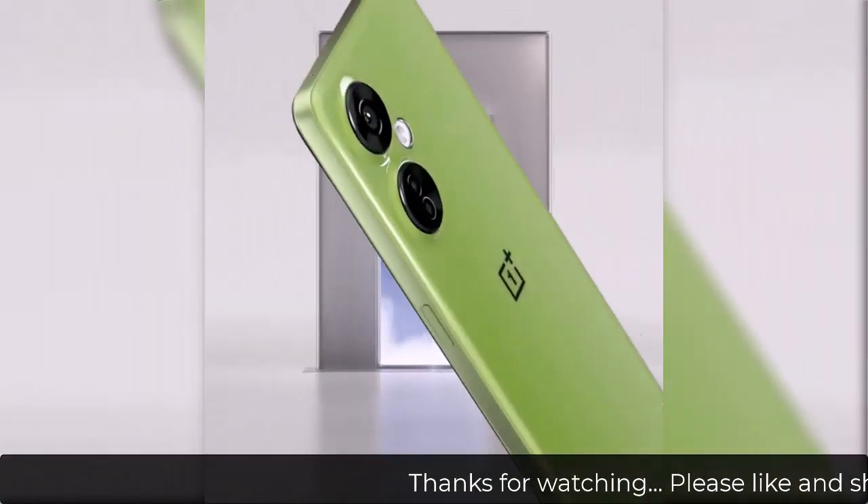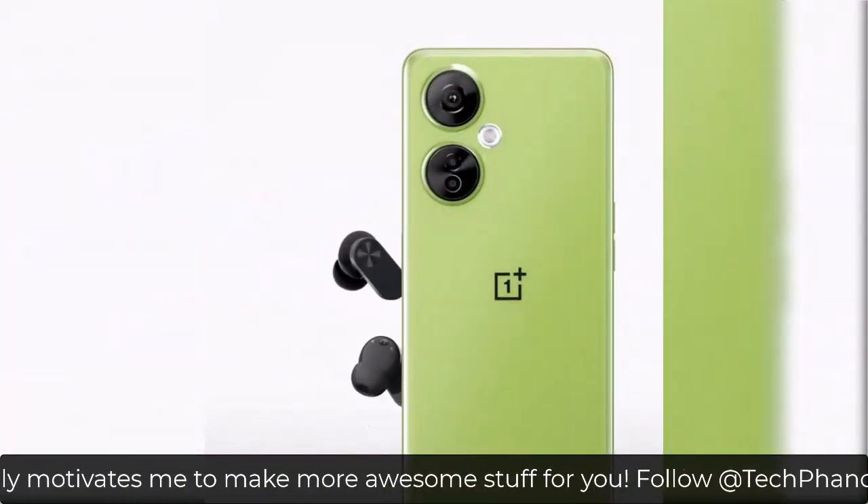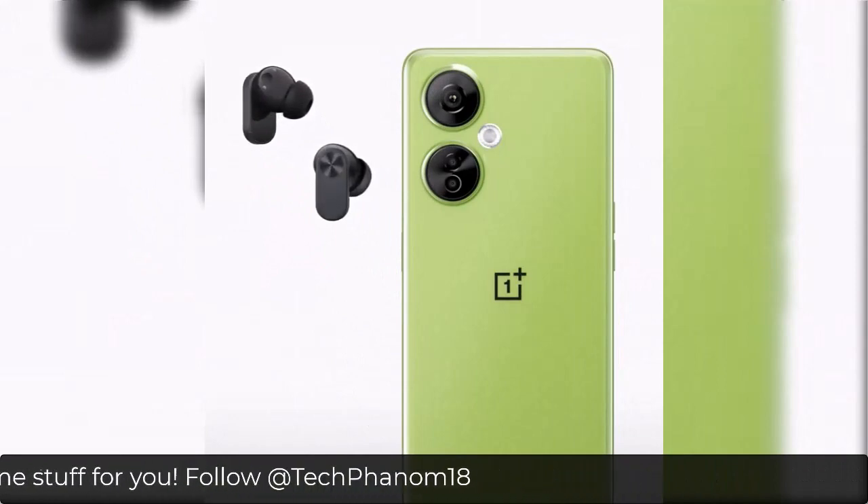Moving forward, the OnePlus Nord 3 CE will also be coming with a 5000mAh battery with 80W of SuperVOOC charging, and the charger will be included inside the box itself.